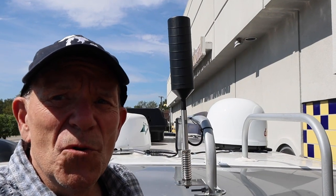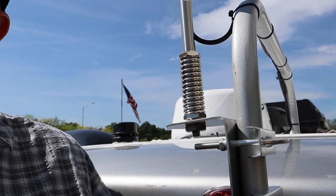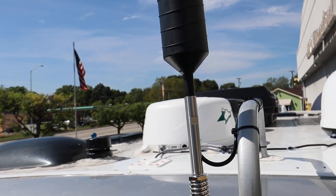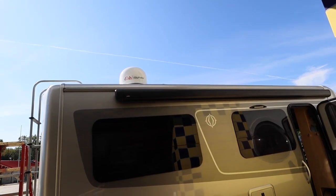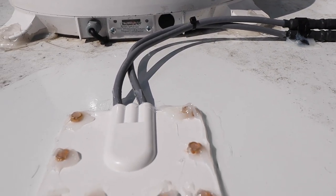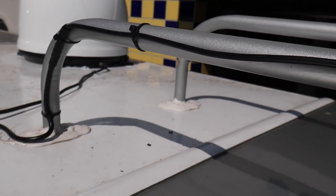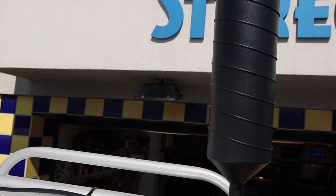Here we are up on the roof — everything is done. It's all been siliconed and we are good to go. This is the cell phone booster antenna mounted to the top of the ladder, and there is the satellite dish, the Dish Playmaker. You can see it's mounted and siliconed under. This was the special opening that Leisure made. We've siliconed all around that and all around the screw holes. All the wires are set to go and it is a great rooftop installation.